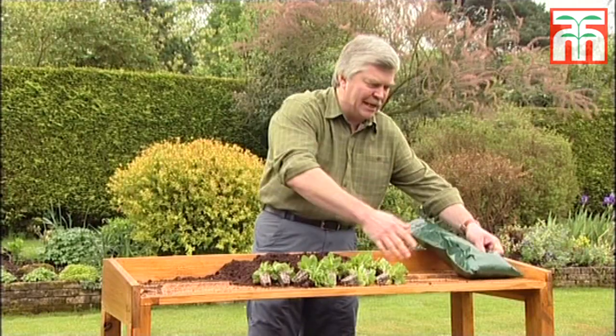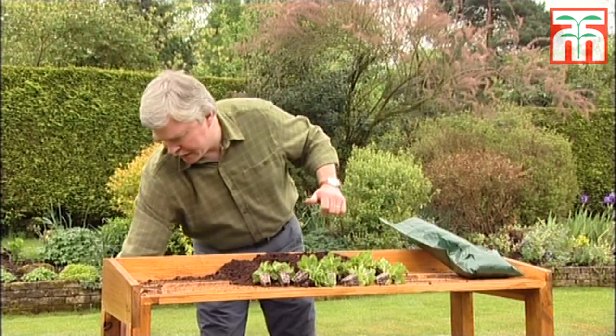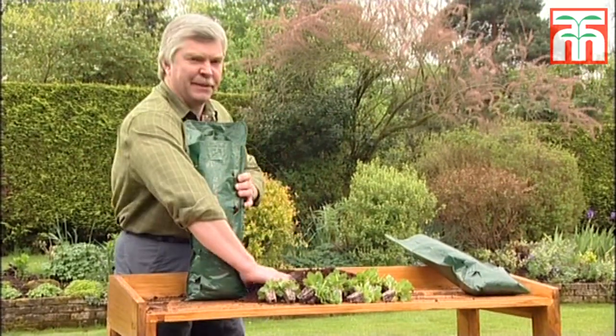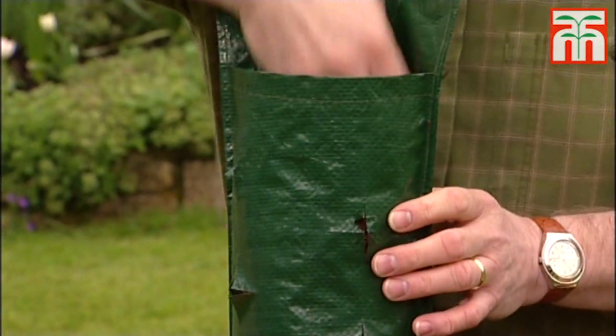Fill the bag continuously until the top. Now I've got one here that we've almost finished. Here it is, just got a couple more handfuls to put in the top here just to finish off.